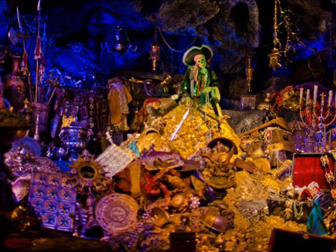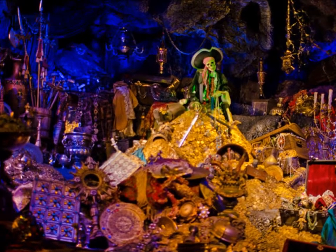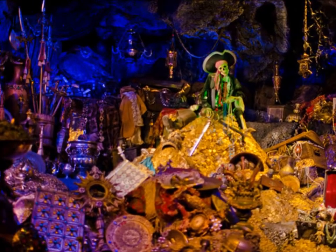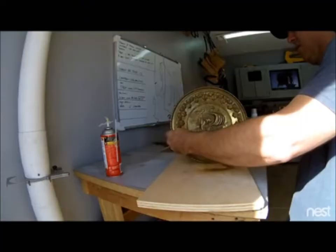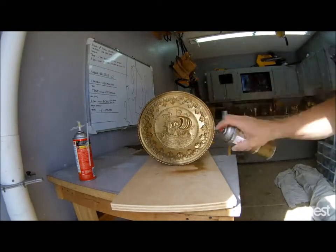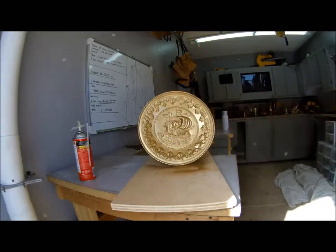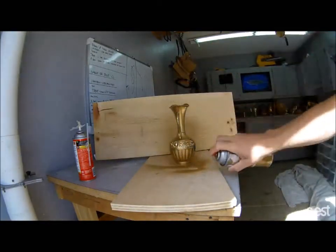This is the scene I'm trying to replicate — you can see there's just tons of treasure all over the place. To replicate it, I go to the thrift store and find things I think I can make look like this stuff. I'll find old plates and sometimes leave them alone, and sometimes take a gold spray paint and spray them to give them a better look.